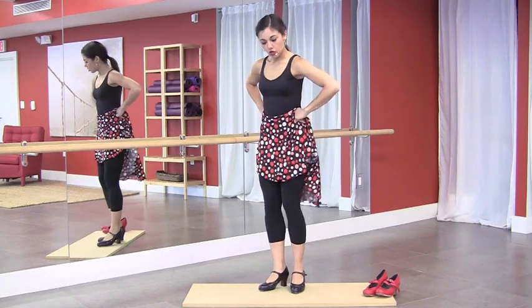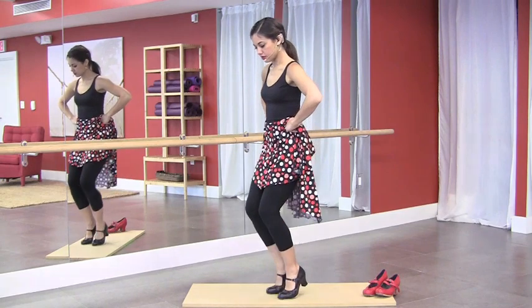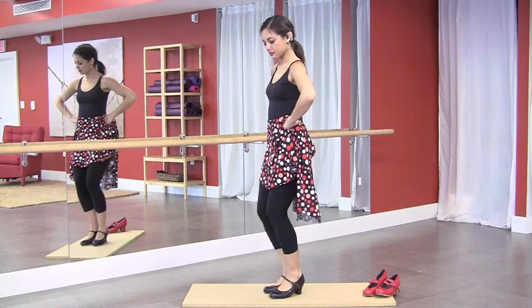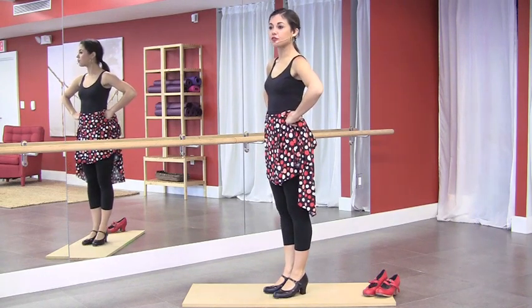What we're going to do is four times planta and four times golpe. So together, it's going to be four times planta, four times golpe.